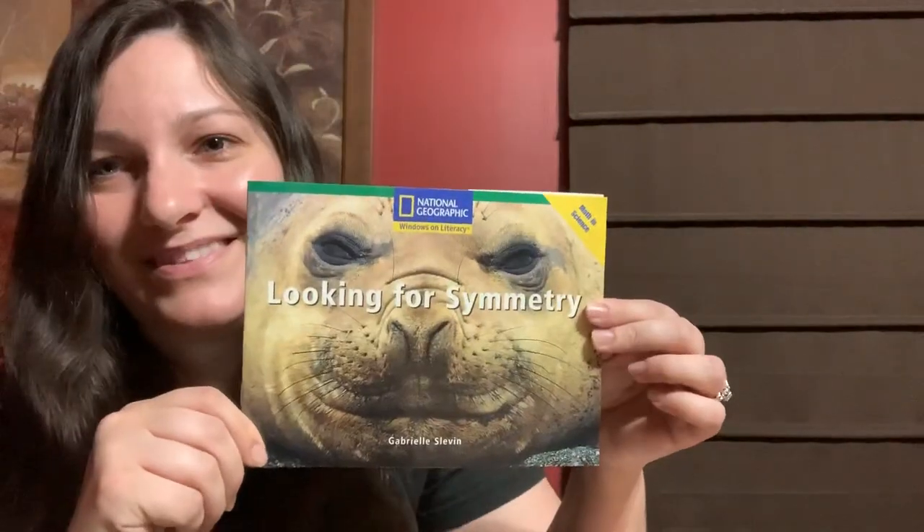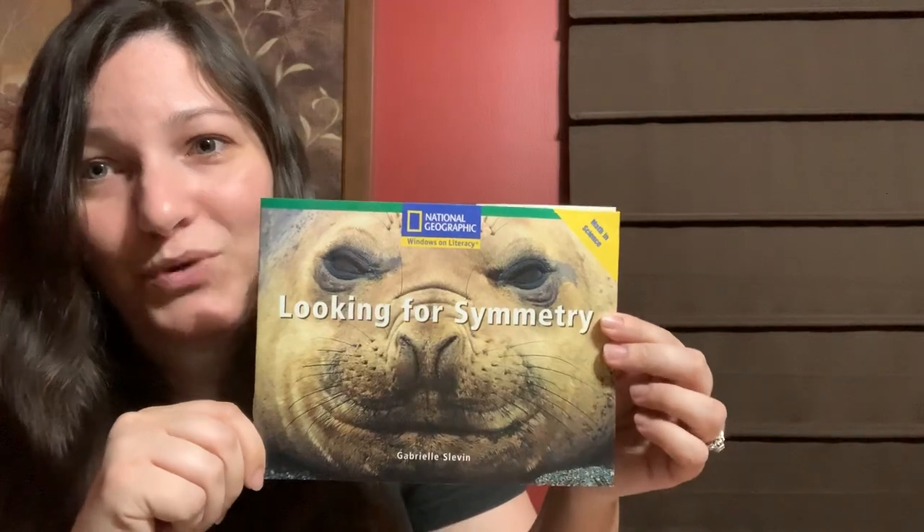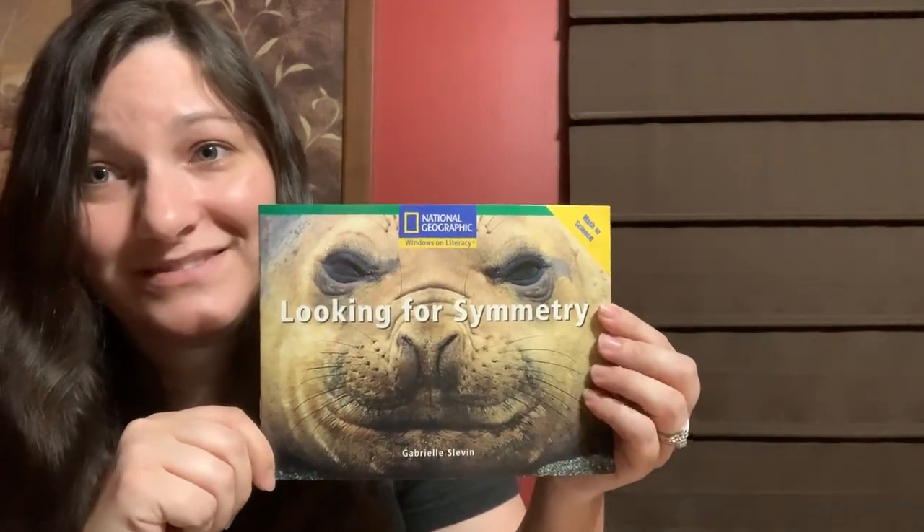Now take some time to find some things around your house that might be symmetrical. Maybe a plate, a fork, your own face. There are lots of different things you can look at and try to find lines of symmetry. Try it at home. And join me again next time for another story. This was me, Liz, reading Looking for Symmetry. See ya!